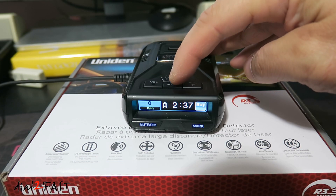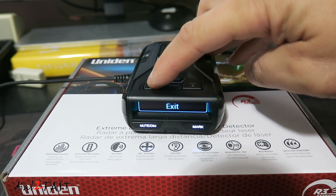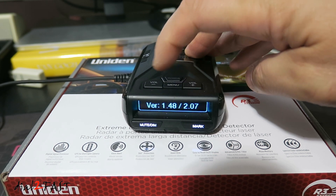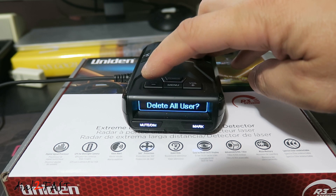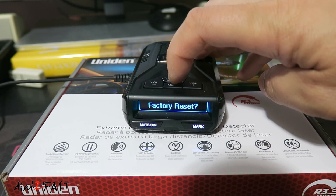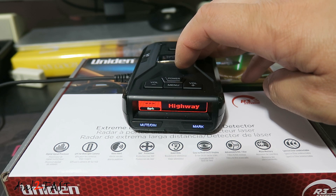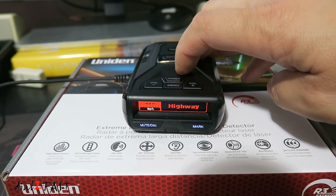To do the factory reset, press the menu button, then press the volume minus button several times. You'll see the version — it's version 1.48 now. Keep pressing the volume minus button until you get to factory reset, then press the menu button. Factory reset completed. Now you can go back in and set your own custom settings.